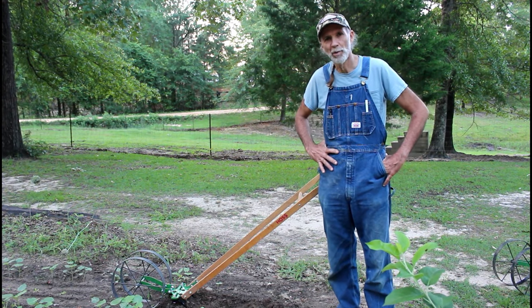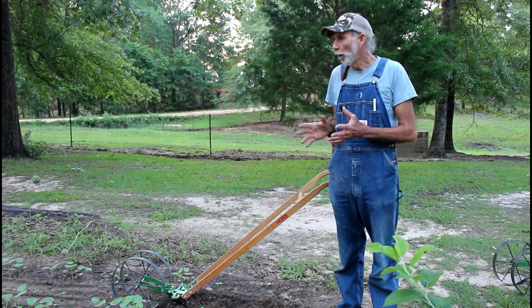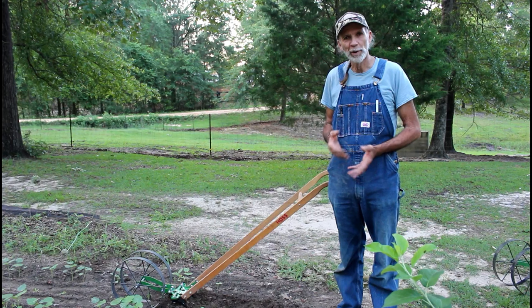Hello everybody, this is Danny from Deep South Homestead. We're back out in our garden this morning. We've got our okra we have planted here, and we have grass coming up between the rows.